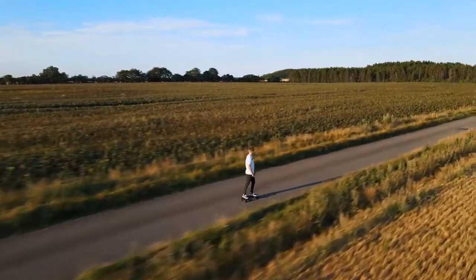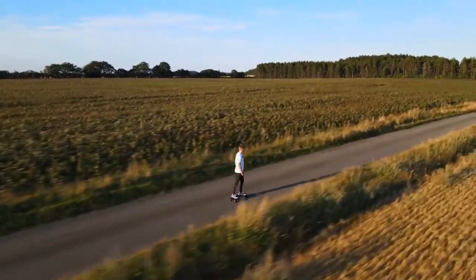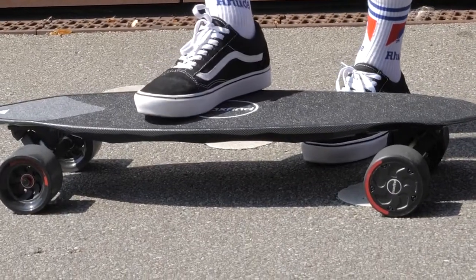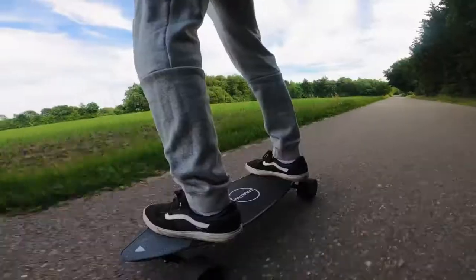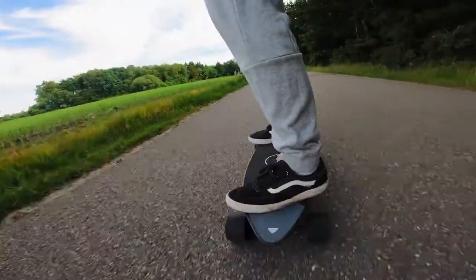I will say that road vibrations are pretty strong if you go on rough surfaces. I can't say this was unexpected either — it's really just the combination of a plastic deck with no flex and the use of hub motors. On smooth surfaces, however, the board actually felt pretty great, and the board itself feels really stable when you're on it.